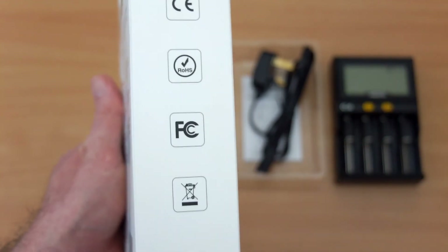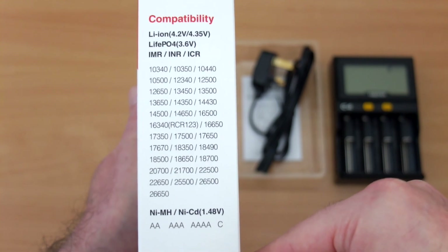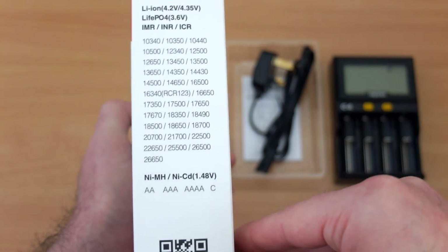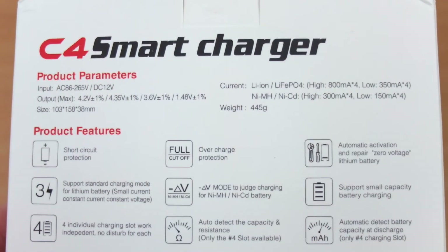This side has the safety certification marks and lists out a wide range of cells. You will see all of the sizes listed on the side here. Note that it won't take D size batteries, but it covers pretty much everything else.